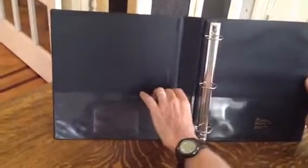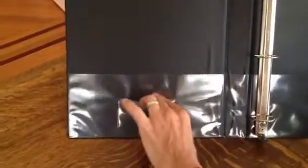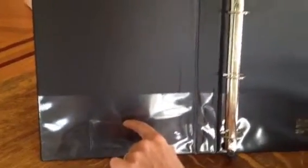There are two pockets, one on each side of the binder, as well as a little plastic insert along the long edge so you can slide a business card in there.